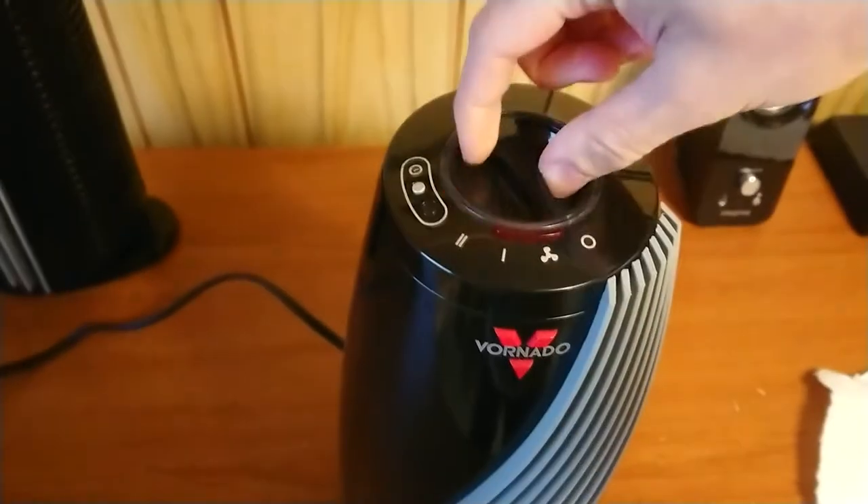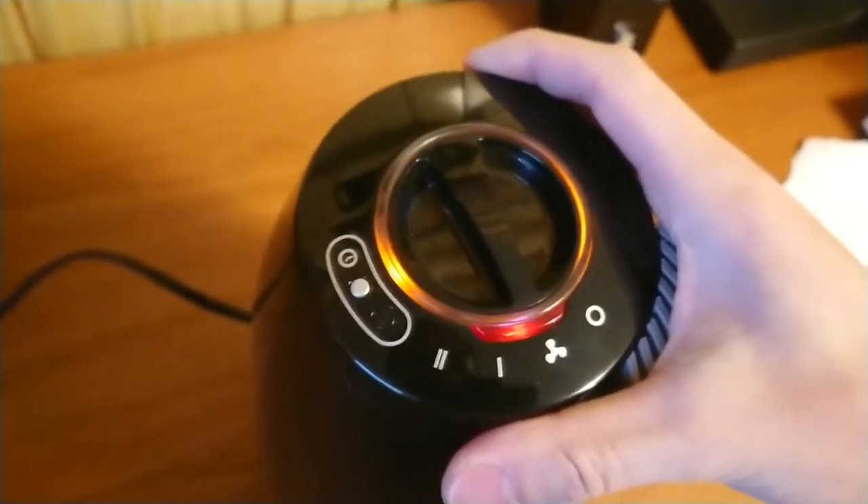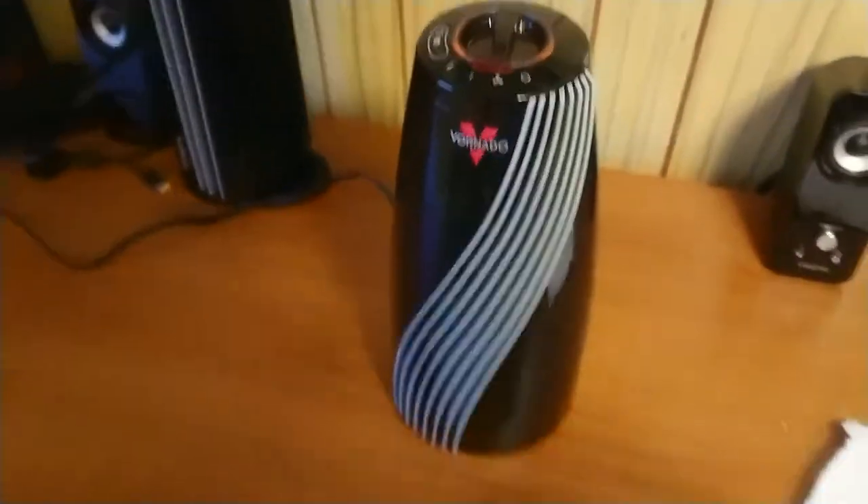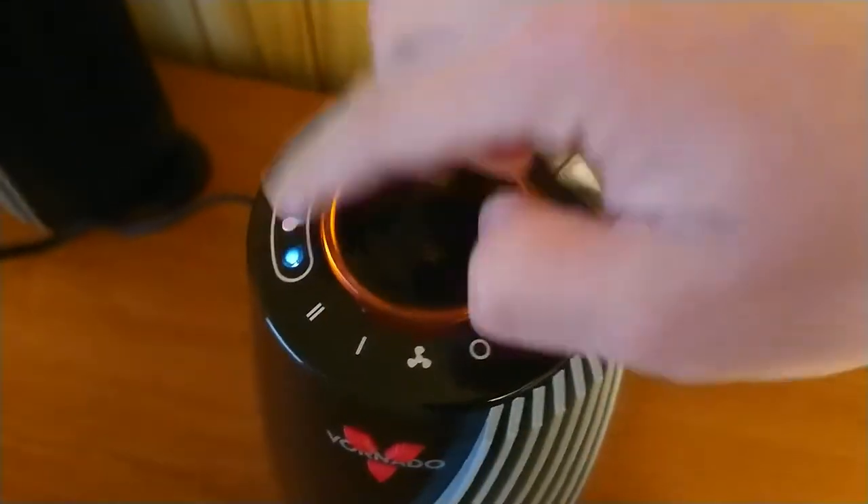Let me turn it back on. There's a light here that lights up to show the unit has been tilted or overheated. It has a safety feature — if it tilts, it turns off; if it overheats, it also turns off. And here you have the four-hour timer.